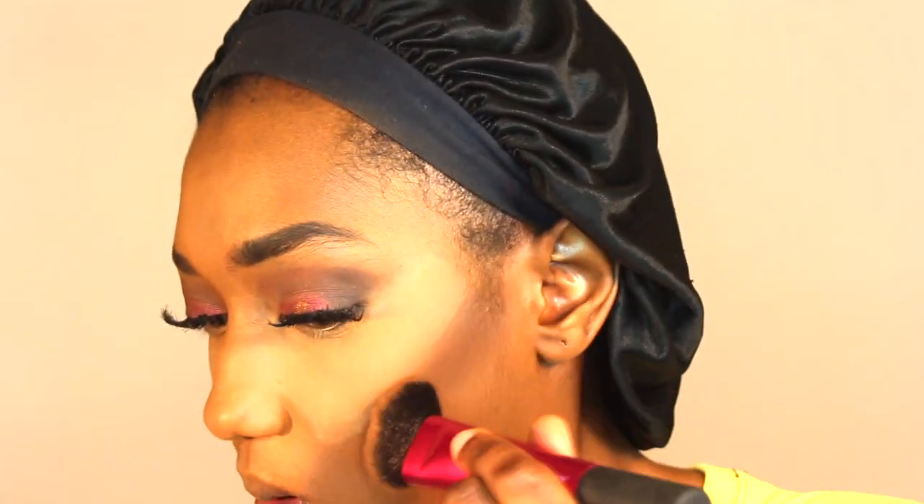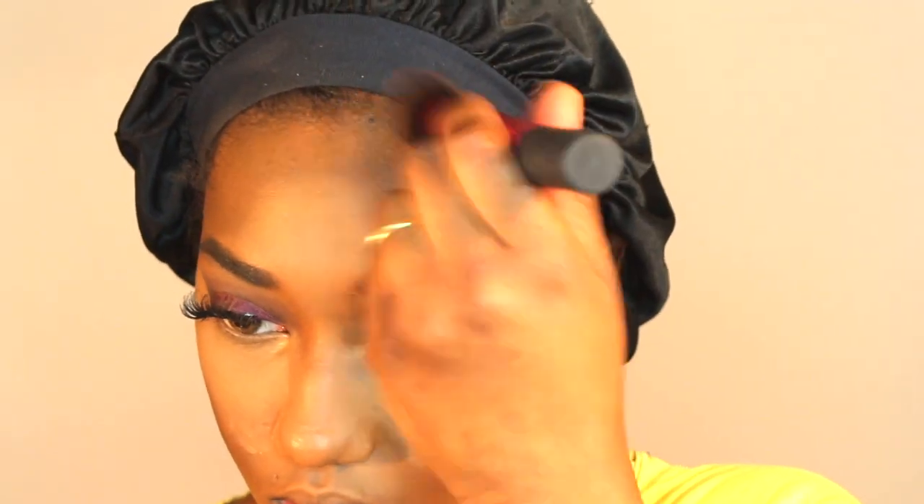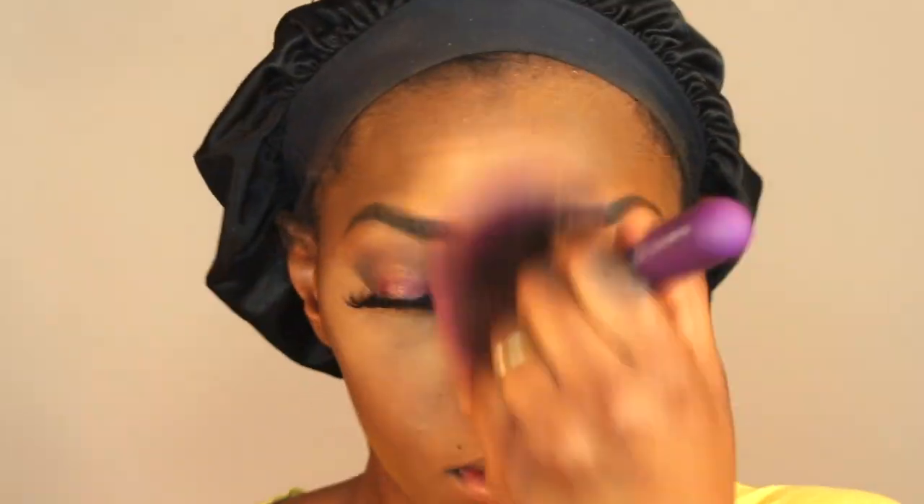Now I'm using the LA Girl Pro Contour Powder in the color Deep on the sides of my cheeks and my forehead to give a little more dimension. I used to use the NYX one, but once it ran out I never went back to buy more, so I tried the LA Girl one instead. I'm using a big Royal and Langnickel brush to clean up all the powder on my face. Then I'm going back in with the LA Girl Pro Contour Powder on my nose — I know I didn't have the right brush, but I tried my best to make a line down my nose.